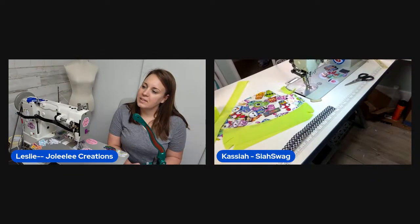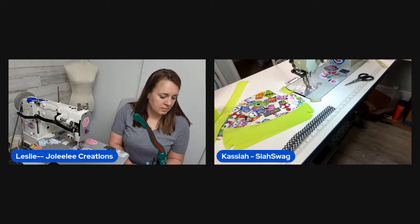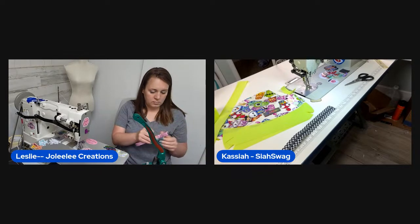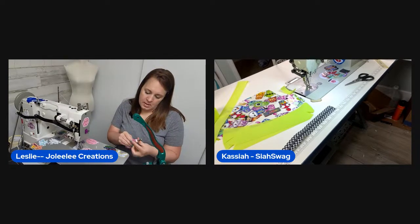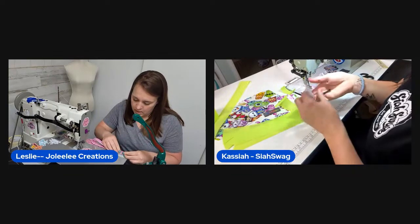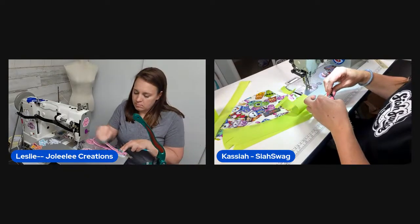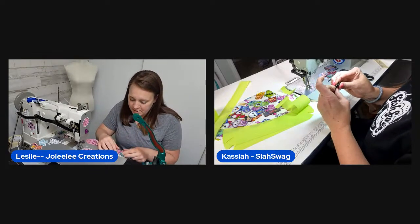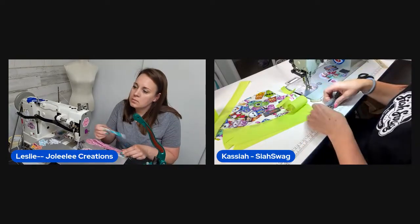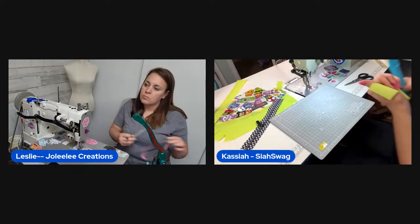Leslie inventories what she needs for the second pouch: two zipper pull tabs, a zipper pull, a swivel hook, and a D-ring. She chats about giant schnauzers — she and coworkers were discussing them today — describing them as solid, sturdy, intimidating guard dogs.